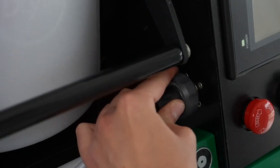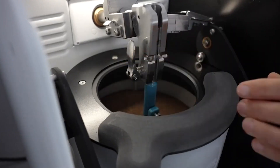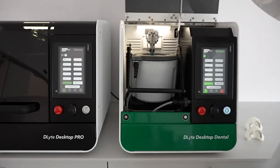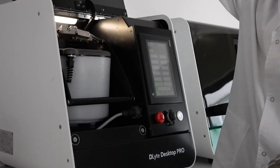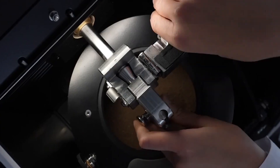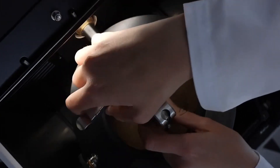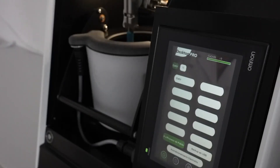D-Lite Desktop Series are available in two versions. D-Lite Desktop Dental, aimed at dental laboratories and designed for the treatment of cobalt chrome pieces such as removable partial dentures, bars, and crowns. And D-Lite Desktop Pro, designed for the treatment of a wider variety of materials such as cobalt chrome, titanium, stainless steel, aluminum, copper, and nickel, to meet all of your production needs.